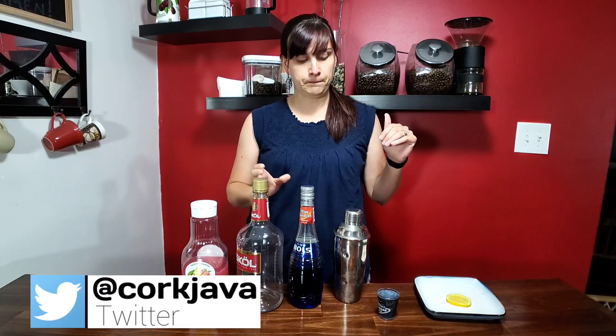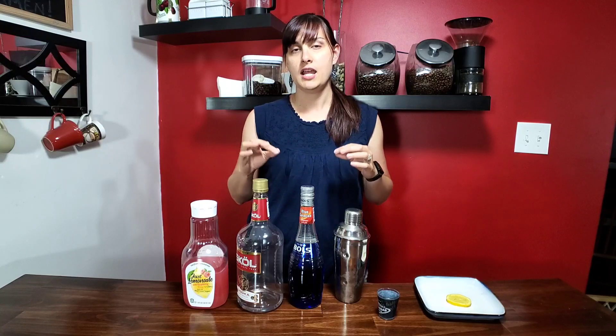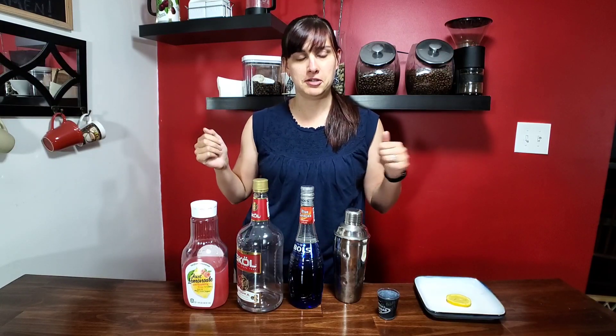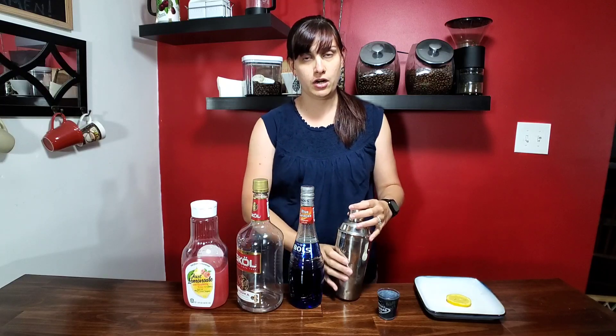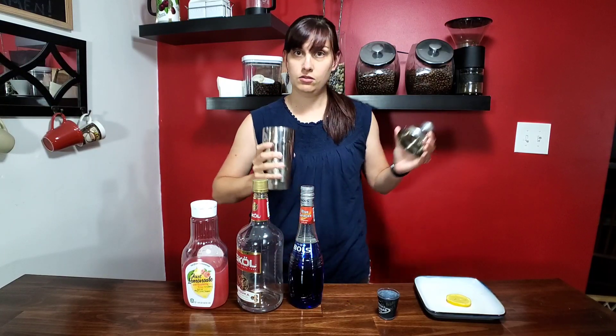If you want to garnish, it's traditionally done with an orange slice and a cherry, but I'm going to use a lemon since that's what I have on hand. All you're going to do is put the four ounces and ounce of these in your cocktail shaker over some ice, give it a good shake, and strain it over ice.